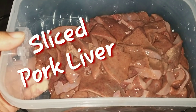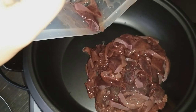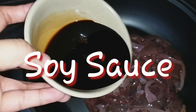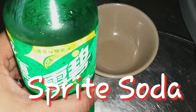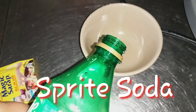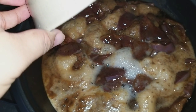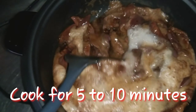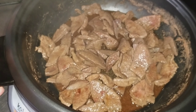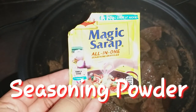Put the sliced liver and soy sauce in the bowl and cook for 5 to 10 minutes. Put in some seasoning powder or oyster sauce.